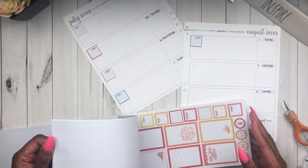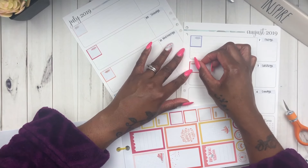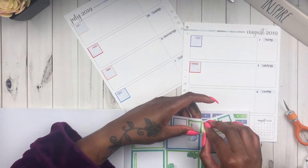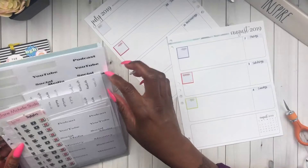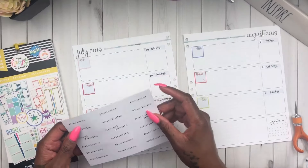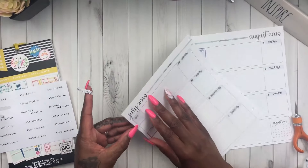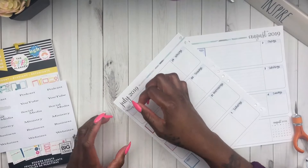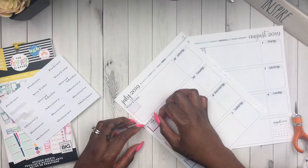These box stickers are so cute — they're student stickers out of the student books, so they say things like 'to read,' 'quiz,' and 'test,' which I don't need. They do have a few that say 'to do,' so I'll keep those for a later date. To cover the titles I don't want, I'm going to use script stickers that I made myself on my Silhouette.